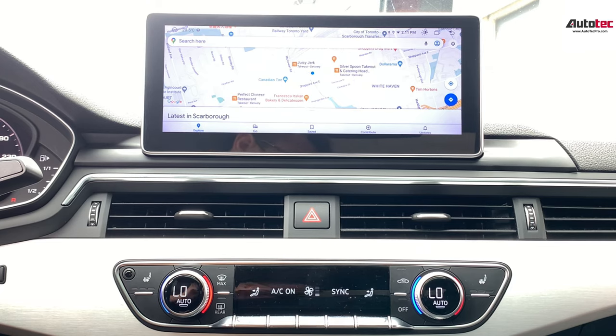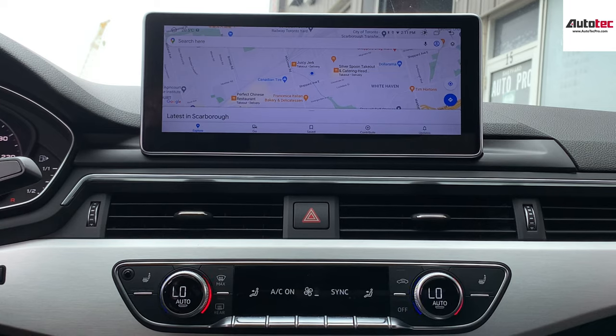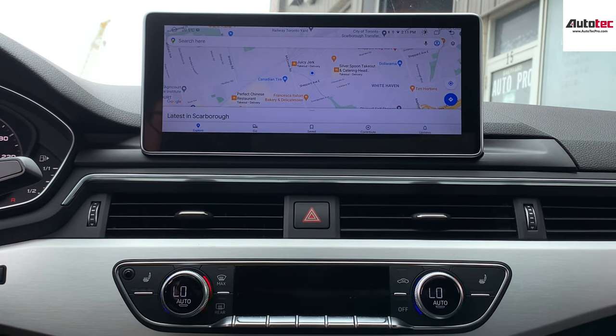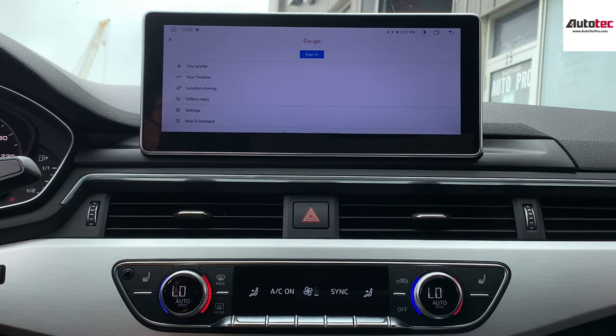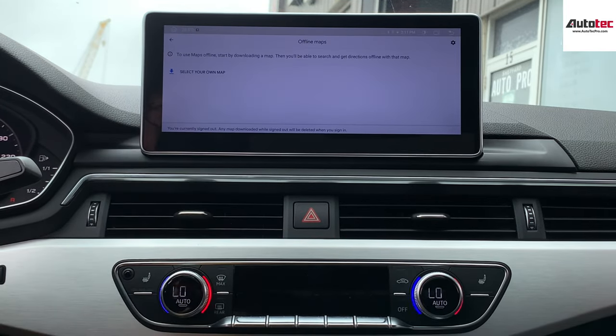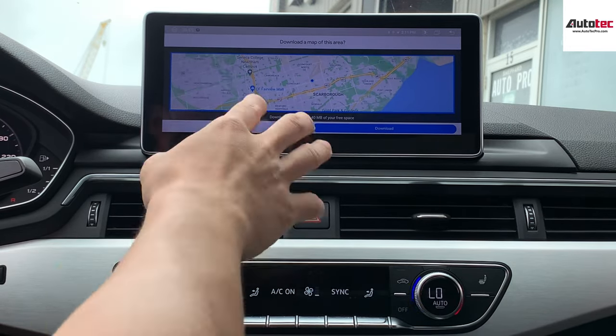You can also use Google Maps here. The newest version of Google Maps will allow you to download the map data to the unit, so you don't need to connect to any Wi-Fi to use Google Maps. Just click on the icon here and you can see the offline feature. Select your own map and Google Maps will allow you to download the map data to the unit.